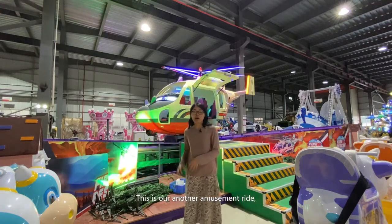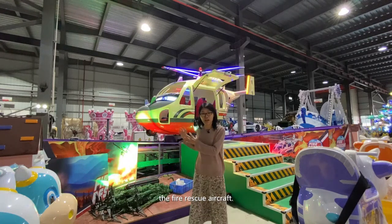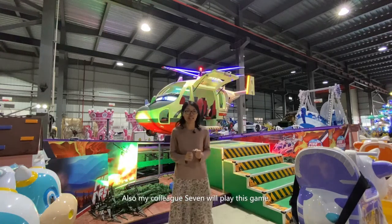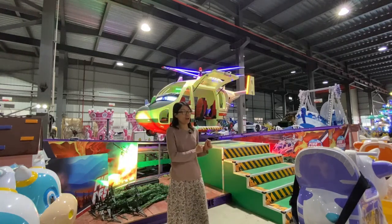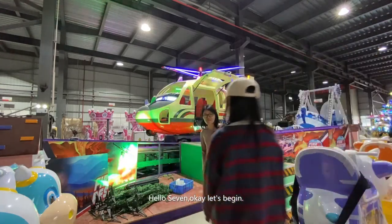Hello fans, this is our another field amusement ride, the fire rescue aircraft. My colleague Seven will play this game to show you the details of it. Hello, Seven. Okay, let's begin.